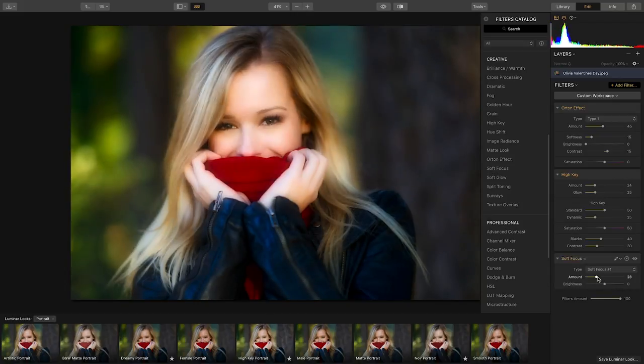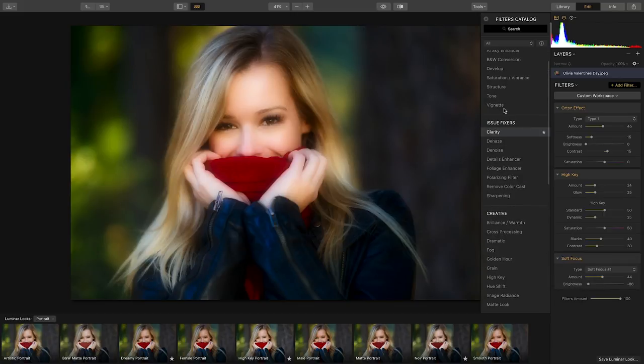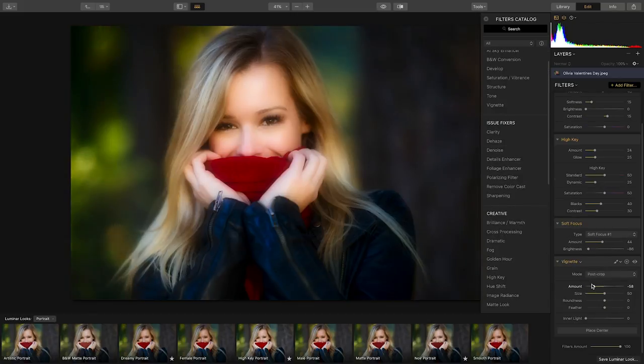The soft focus filter is great because it can help hide those smile lines. And once again, let's add a vignette to really bring the focus onto her face. Now this image doesn't need it, but the inner light slider in the vignette filter is a great way to relight an image.